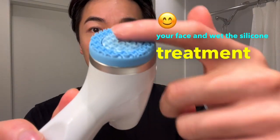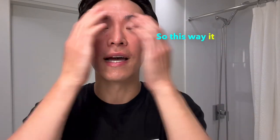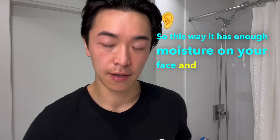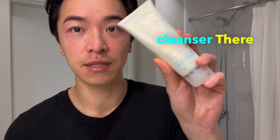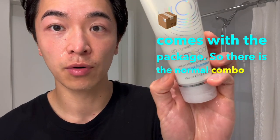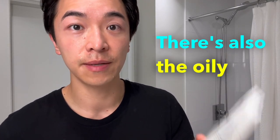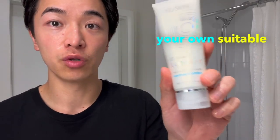To use the LumiSpa I.O., wet your face and the silicone treatment head with just water, so there's enough moisture on your face and on the head. Make sure you have the right cleanser — there are five different cleansers: normal/combo, acne or blemish, oily, dry, and sensitive.